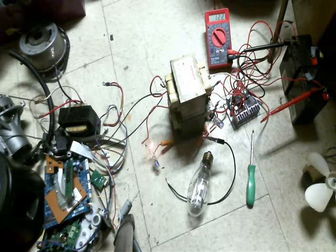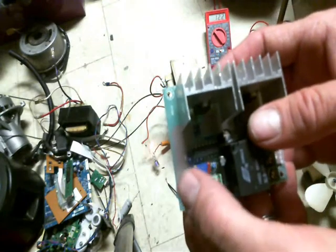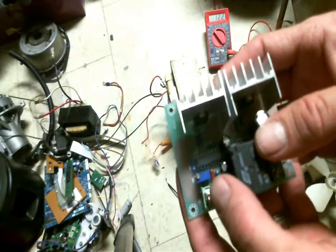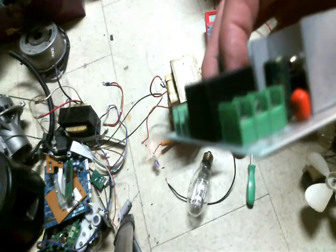Whatever frequency range this is running at right now — there's actually a little adjuster screw on there where you can actually adjust the frequency. I don't know how far in and out you can adjust it, but you can. Nonetheless, at the frequency range it's running at, those aren't even getting hot.